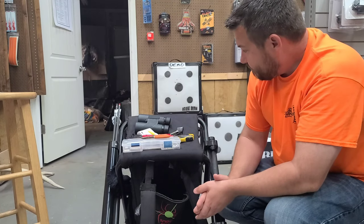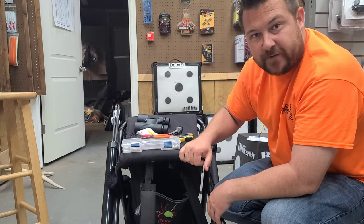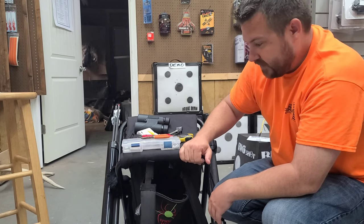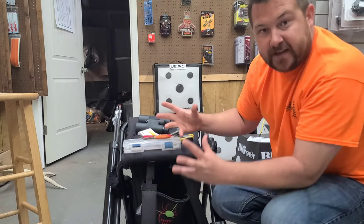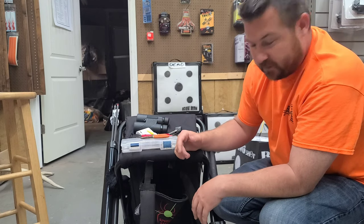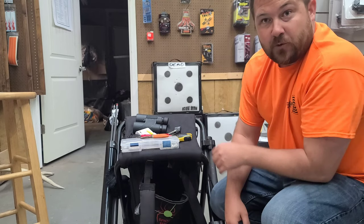Let me know in the comments what kind of seats you use. You can also go into our Facebook group, Friends of the Archery Shack, and post a picture of your setup — I'd be curious to see what you guys tote. We've even had a fold-out wagon with quivers on it set up before, but it just became a little too big of something to drag along.